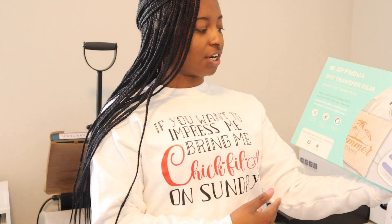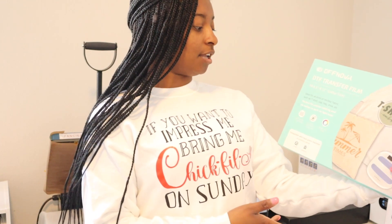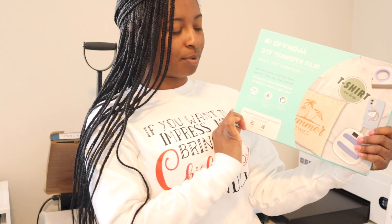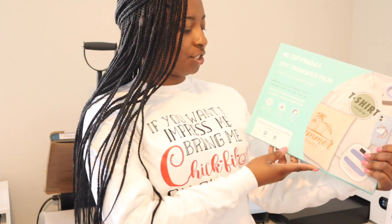Such as t-shirts, caps, bags, shoes, and more. This is perfect for cotton clothing, and it doesn't matter if it is a dark or light film, or dark or light garment that you're using.